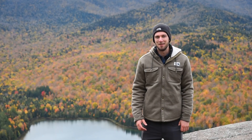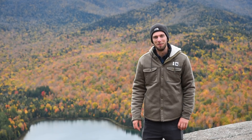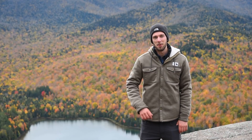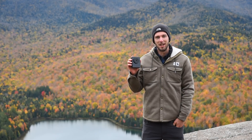Hey guys, Sam up here in the Adirondacks. It's a beautiful fall day. In fact, a Bald Eagle just flew by right before I hit the record button, but I wanted to give you a gear review on one of the most requested items, and that is the new Move Shoot Move Star Tracker, which I have right here.